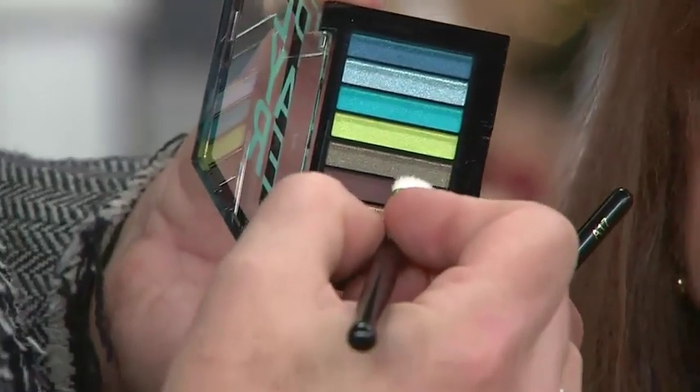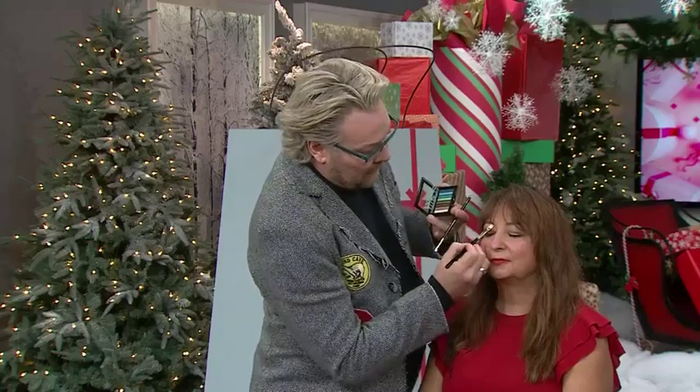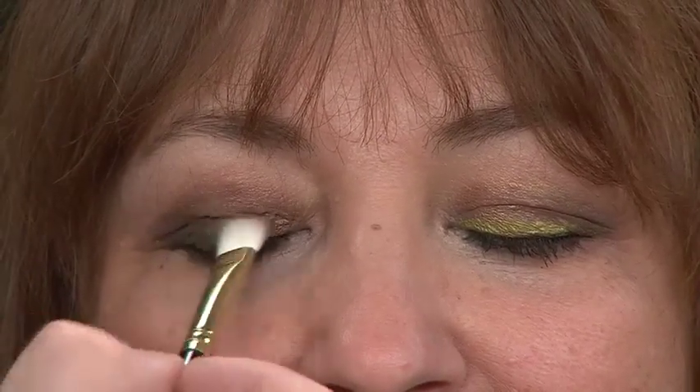The other thing I want to point out: neutrals on the bottom, color on top. With Nancy, what I've done is used the brown and the cream color — cream up under the brow, which is neutral, and the chocolate brown on her eyelid. A trick here is skip your pencil and use the dark color as your eyeliner with an angled brush.